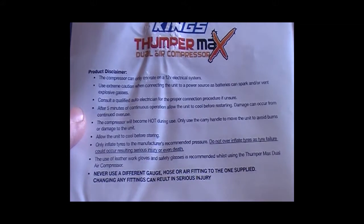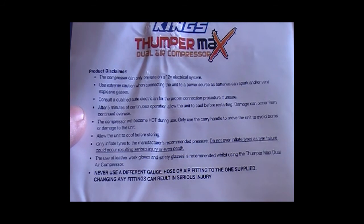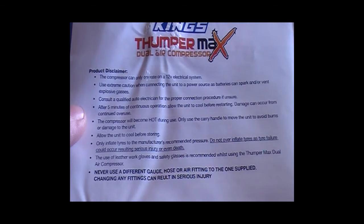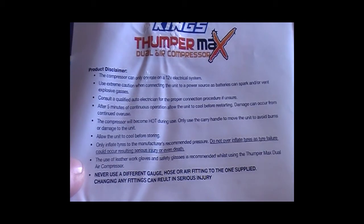As a product disclosure: the compressor can only operate on a 12 volt system. Use extreme caution when connecting the unit to a power source, as batteries can spark or vent explosive gases. Consult a qualified auto electrician for the proper connection procedure if unsure. After 5 minutes of continuous operation, allow the unit to cool before resetting, as damage can occur from continued overuse. The compressor will become hot during use — only use the carry handle to remove the unit and avoid burns.